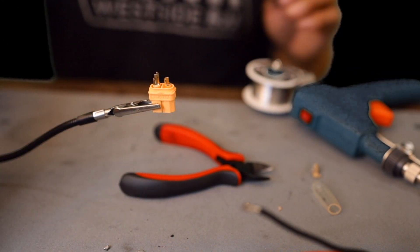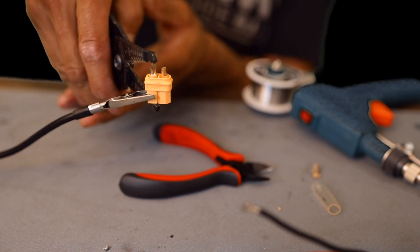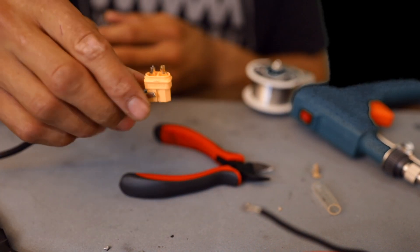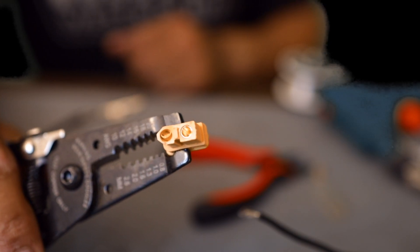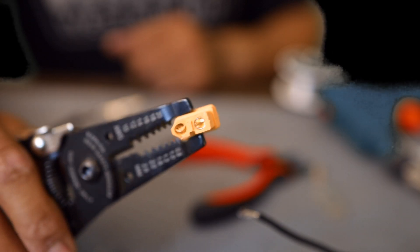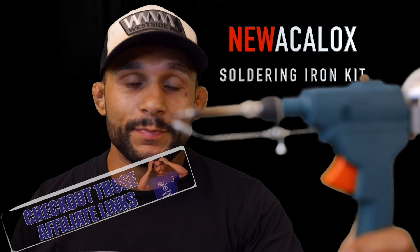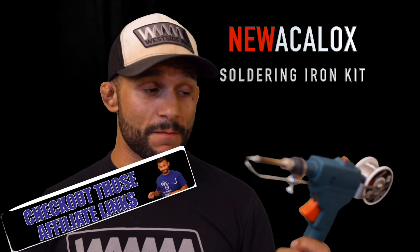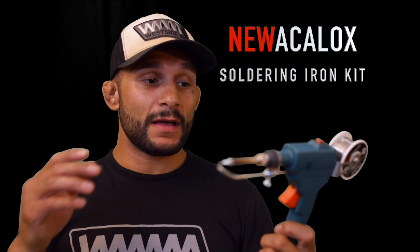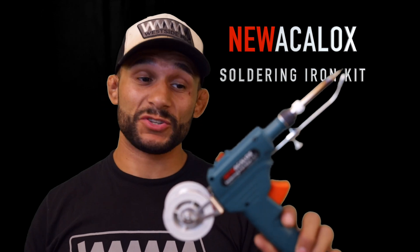Oh man — you see how that's pulled out now? It got so hot it pulled itself out, or it melted the plastic. That's not good. I had to get it so hot just to start making contact with the solder, and it ruined the connector — it's all melted. Maybe this iron has a place somewhere, but it doesn't have a place on the Arkansas RC Newbie channel. I'm glad you guys got to see it. If you want to get one, that's 26 bucks — what you're going to use it for, I don't know.